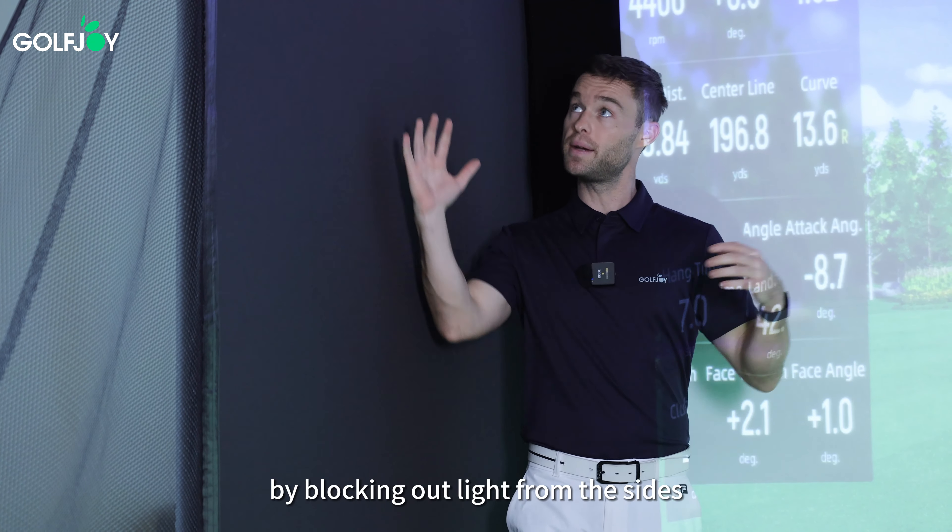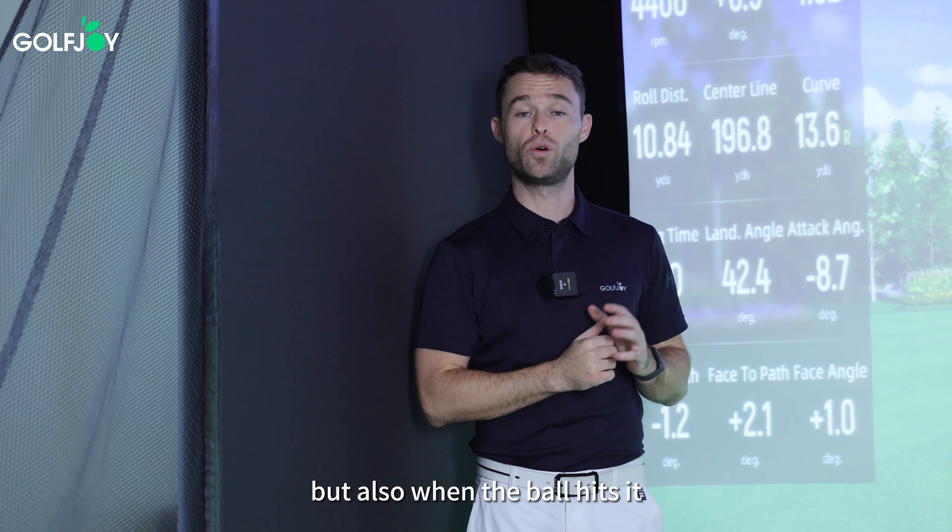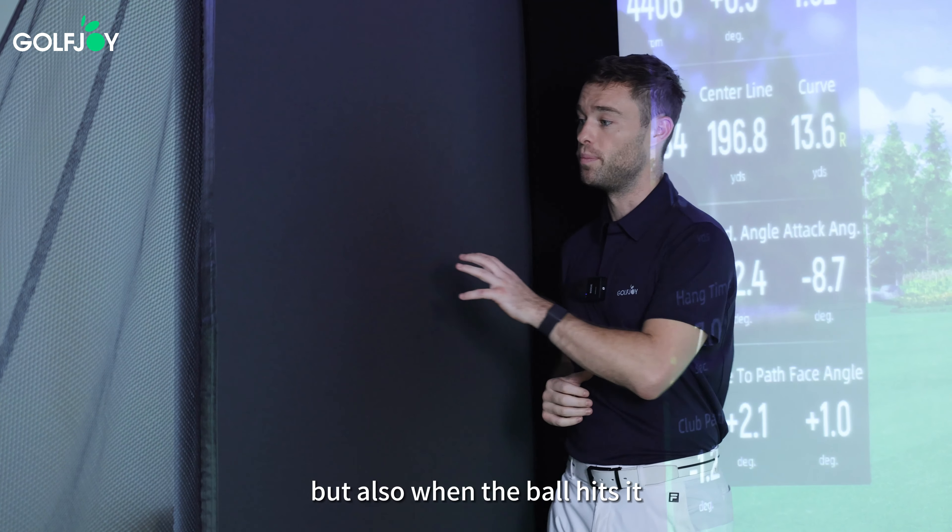Welcome to the Personal Golf Simulator Studio — a professional, accurate and fun way to practice indoors. I've connected the laptop, the projector and the launch monitor, so now we're ready to go and hit some golf balls.